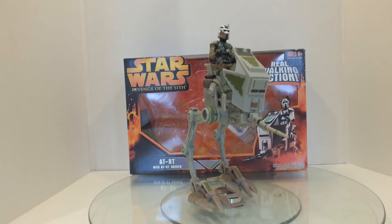Hello people, I am Skydemolisher and welcome back for another From the Collection Fridays — a series where I take things from my collection and show them to you, my viewers. This week it is my Star Wars Revenge of the Sith AT-RT with AT-RT Driver.